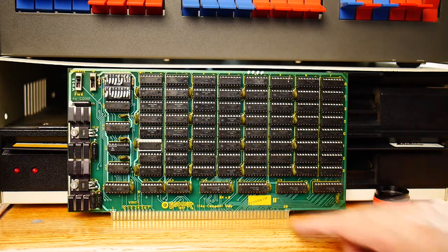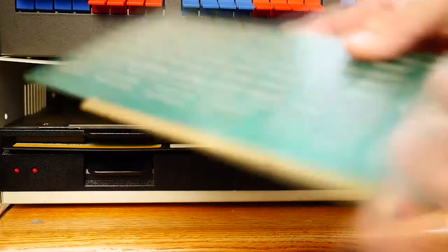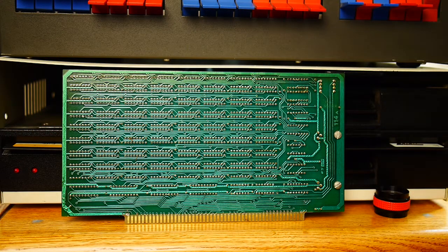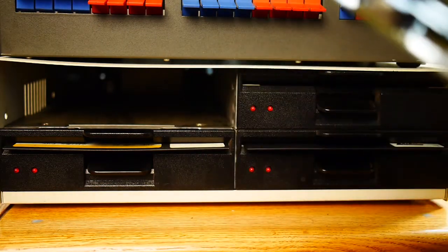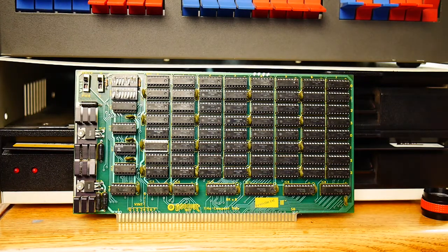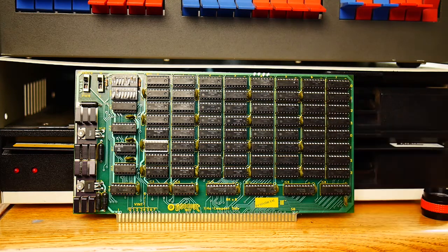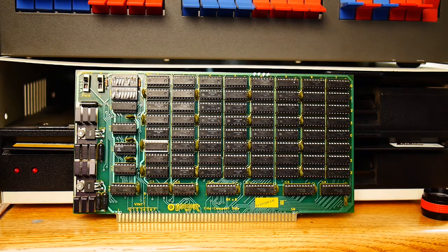Another memory card: EconoRAM 2, by Godbout, from 1977 — quite an early card. Lots of traces. These chips are 2102 — sounds familiar. This is only an 8K card, 8K by 8. So 1, 2, 3, 4, 5, 6, 7, 8 — each one is 1K. That's the way it was done back then. Those are about the only memory chips you could get while they were busy trying to make bigger and bigger ones.